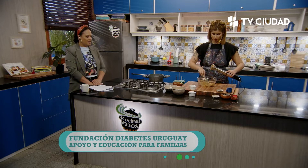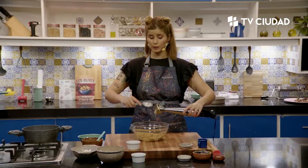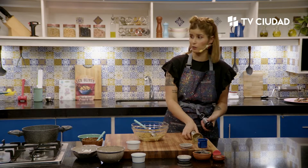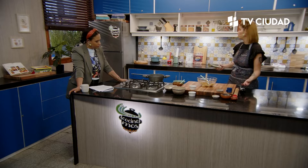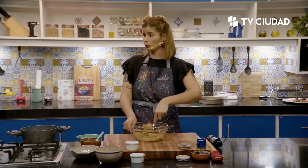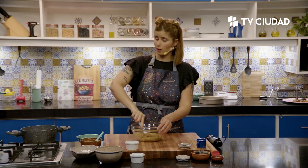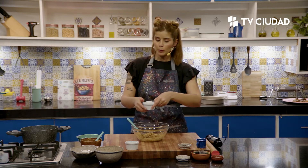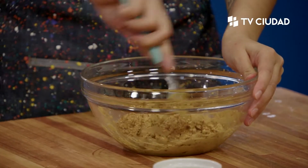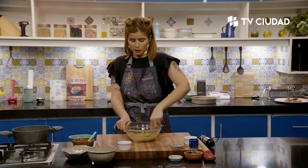En esta receta no estoy usando edulcorantes, pero la elección de este programa sí surgió porque la temporada pasada usamos edulcorantes no nutritivos. El azúcar es un edulcorante nutritivo porque aporta calorías. En cambio, los edulcorantes que no son azúcar no nos aportan calorías. La idea de la temporada pasada era no utilizar edulcorantes porque tampoco es muy recomendable. Pero tampoco vamos a esquivar una realidad: las personas consumen edulcorantes y necesitan tener ese sabor dulce si no pueden consumir azúcar.